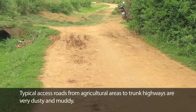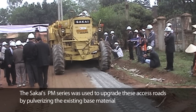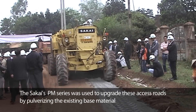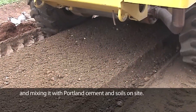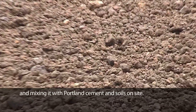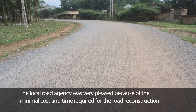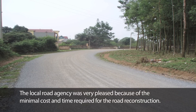Typical access roads from agricultural areas to trunk highways are very dusty and muddy. Sakai's PM series was used to upgrade these access roads by pulverizing the existing base material and mixing it with Portland cement and soils on site. The local road agency was very pleased because of the minimal cost and time required for the road reconstruction.